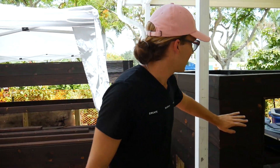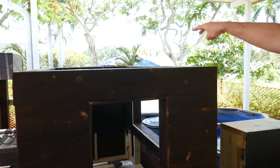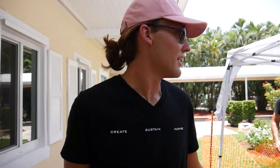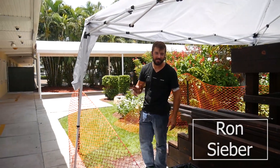And then in here is our 600 gallon aquarium where we have two viewing windows. We'll have some vertical towers growing off the back and some horizontal towers growing. This is Ron Sieber, our aquaculture specialist, helping us out today.